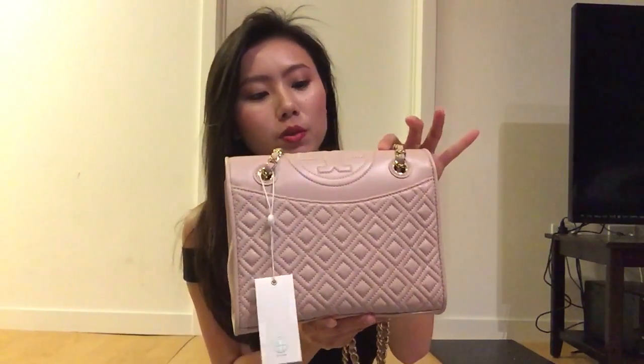This is the Tory Burch chain shoulder bag I wanted to share with you. The color is called Light Oak — it's like ivory, beige, but also a little bit pinkish gray. I don't know how to describe it, but it's very beautiful and I love it. I hope you enjoyed this video and revealing this bag with me. I will see you next time. Bye!